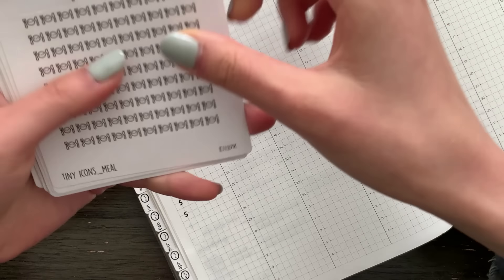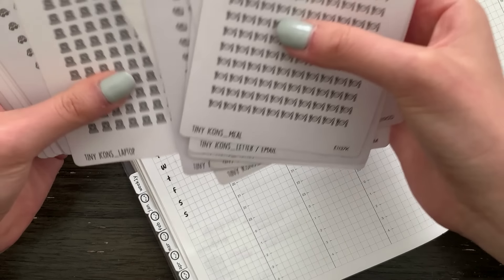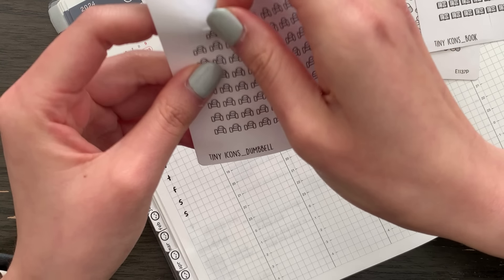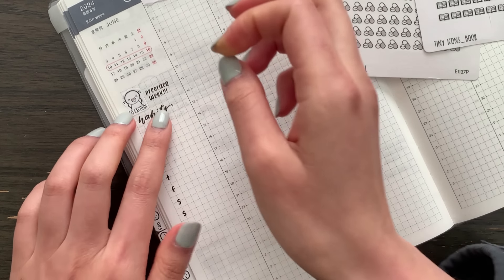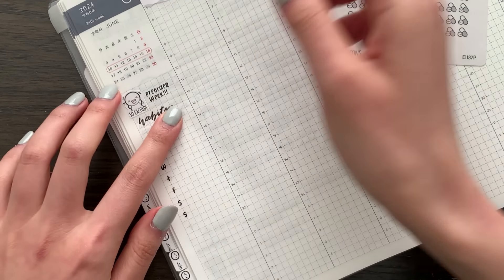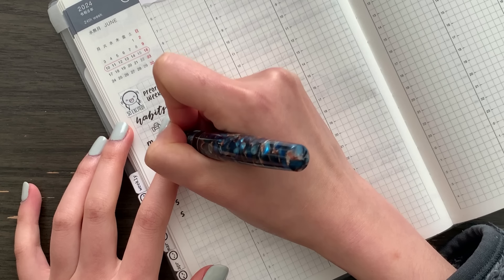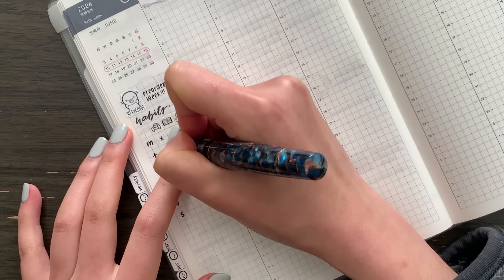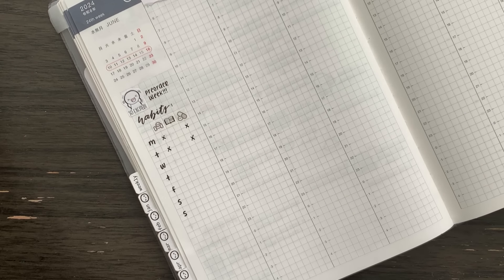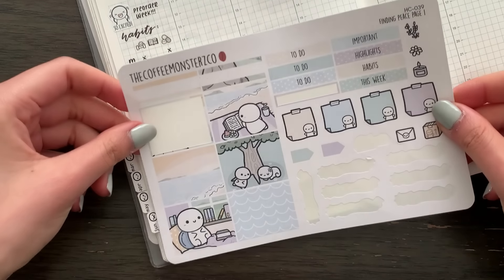I really like putting habits on my sidebar, so I'll grab some tiny icons. I should really separate out what I use most often — I think I have 20 more tiny icons in the works. I have the dumbbell and then my reading book, which I haven't been so great about honestly. Yesterday I went to the gym, I did not read, and I took my medication. Today I went to the gym, haven't read so far, and I've already taken my medication. I'll put a cute little full box at the bottom.